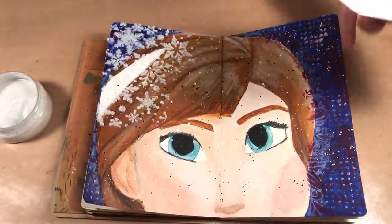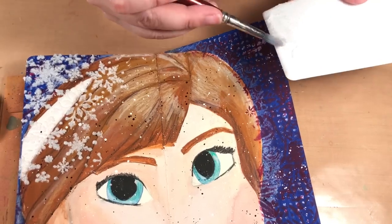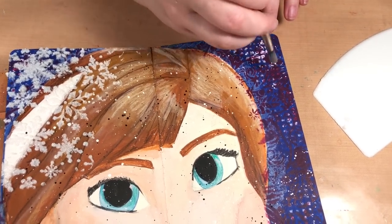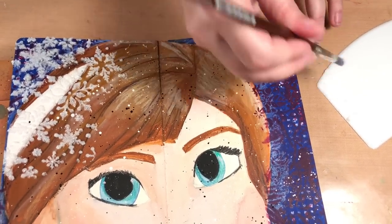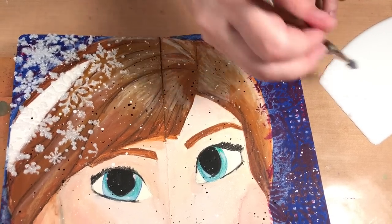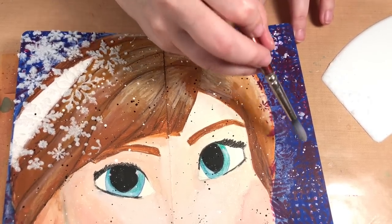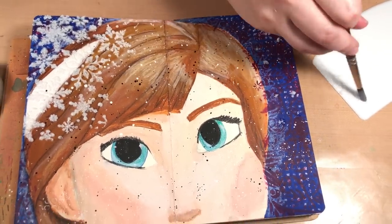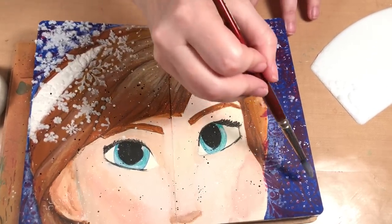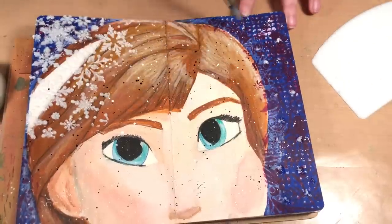I can use some that was left over here — I'm going to pick it up with my brush and I just want little dots of it on this side. It's just to add a little balance to the page rather than just having it on one side — putting a little bit of glitter on the other side but I didn't want to do full-on snowflakes on this side.